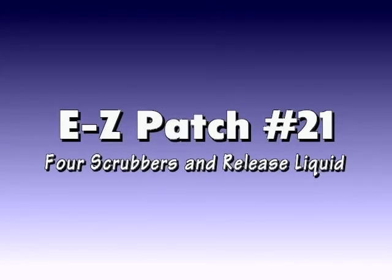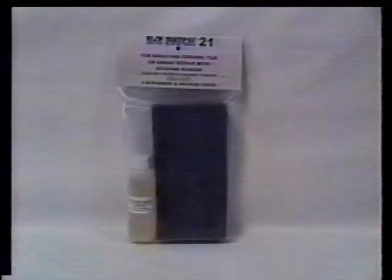Easy Patch number 21, Four Scrubbers and Release Liquid. This is another convenient package containing extra scrubbers and release liquid for using silicone rubber to grout, caulk, or repair grout on ceramic tile easily. This package was created to be used with the Easy Patch number 22 in the 10-ounce cartridges.